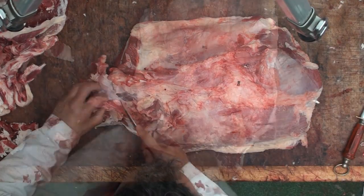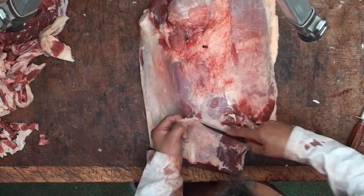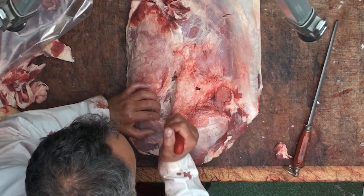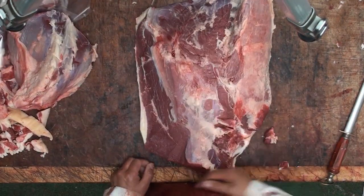Hi guys and welcome back to the Urban Butchery channel with me Franco Machileo. On today's show I've got a lovely little video for you: how to trim a silverside of beef. So without further ado, bottoms up, heads down, let's crack on.